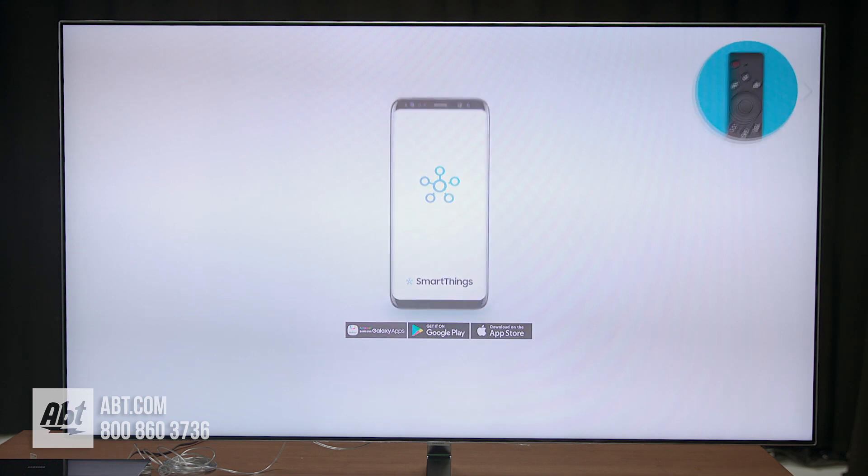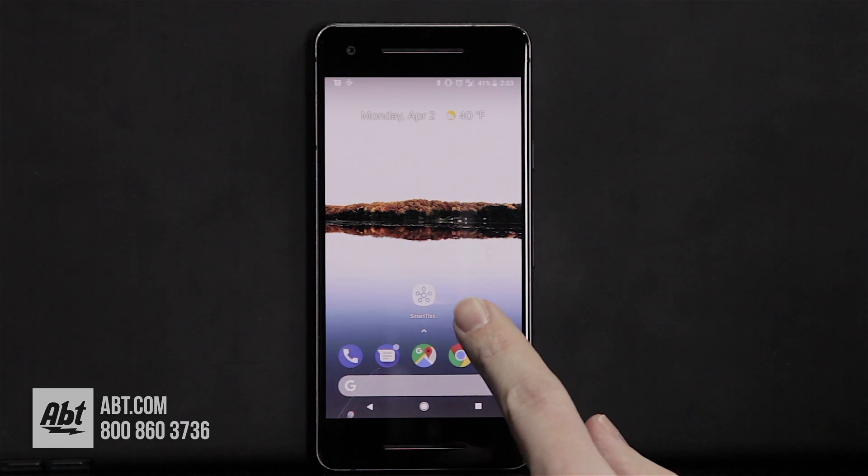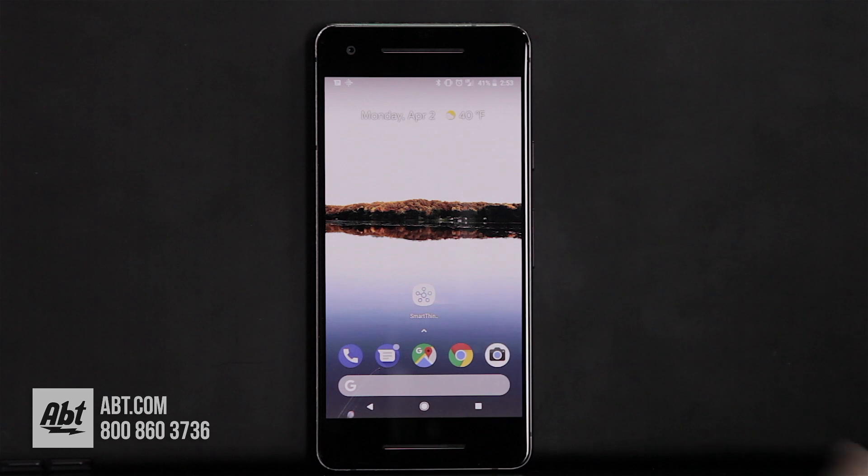The first thing you're going to want to do is download the SmartThings app, and there are two of them out there. There's one that has just a circle on it — you don't want that one, it's not going to work with these TVs. You want to download the SmartThings app that looks like this; it's kind of like a little molecule. So make sure you download that one.